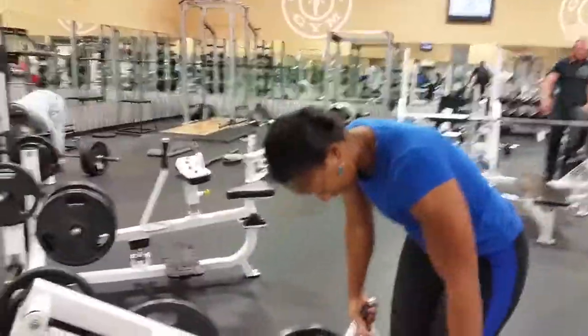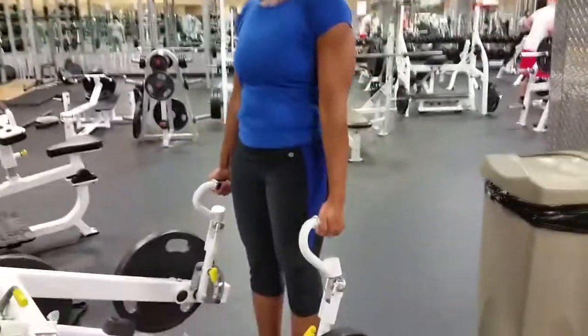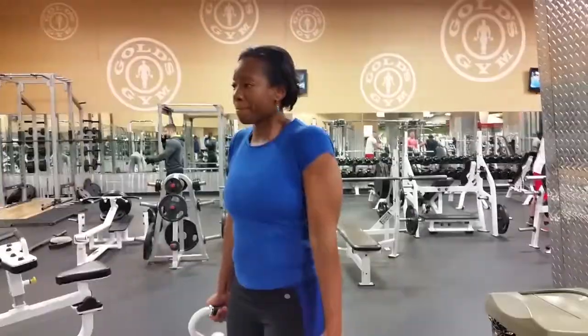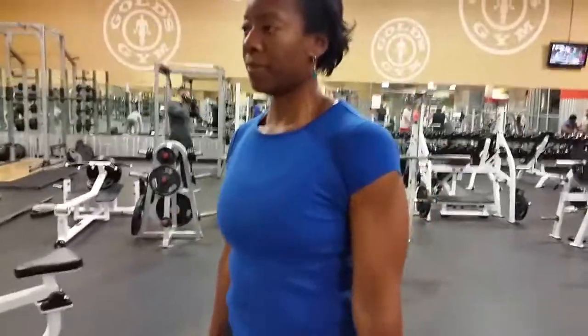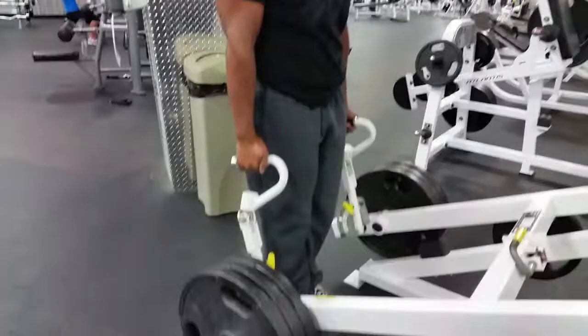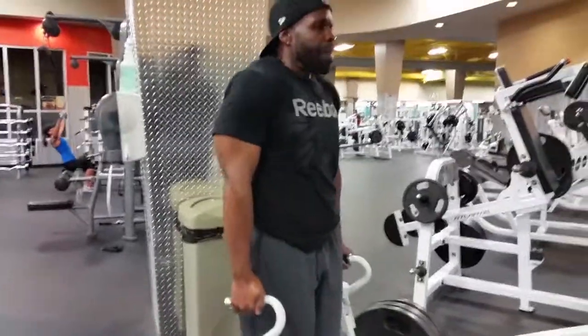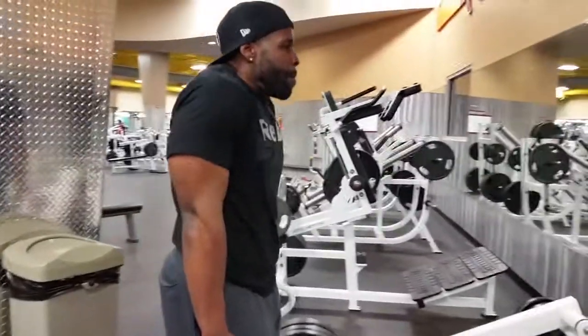She's looking at me like she doesn't want to do this, and all we're doing is shoulder shrugs. Yes ladies, you can do shoulder shrugs — they're not bad for you, you can do them too. Look at her traps. This is a good overall builder — it helps build those shoulders and get you some good traps. Here I am hitting 3 sets with 3 plates for 10 to 12 reps.